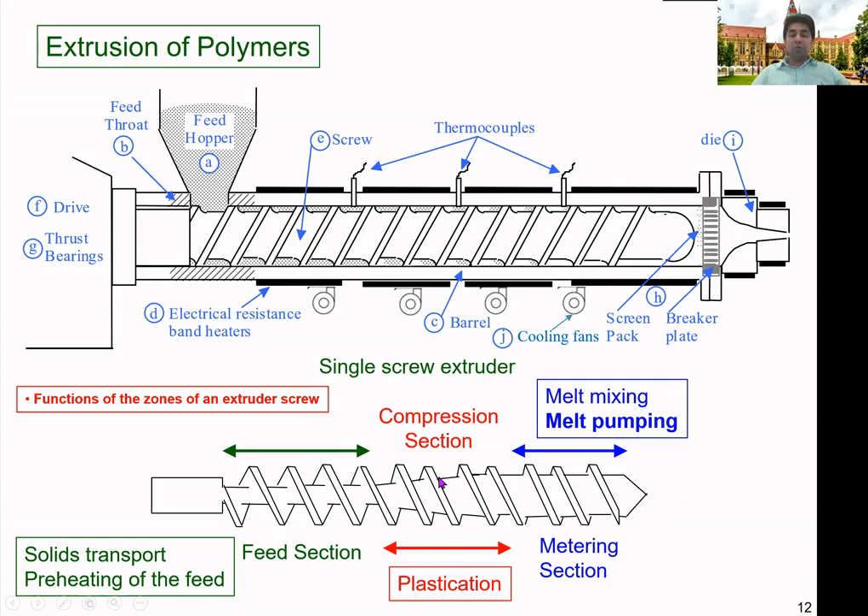The screw controls all of these actions, and there are a number of different screw geometries used in industry. Depending on the type of material, you must select the suitable type of screw. Screws can also be in different arrangements — the conventional type is most common, but nowadays there are new screw designs like barrier-flighted screws with different arrangements of channels or grooves.